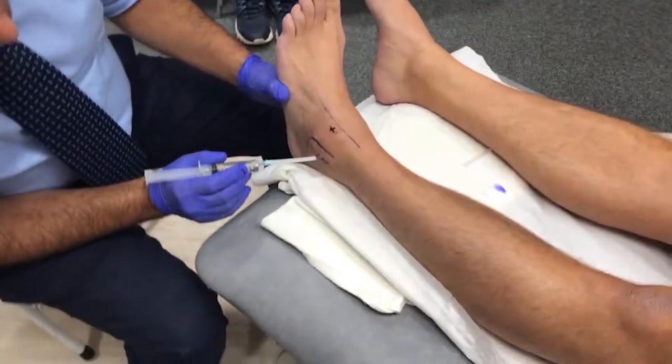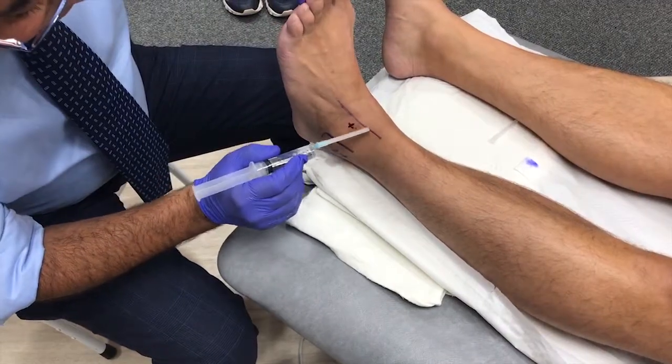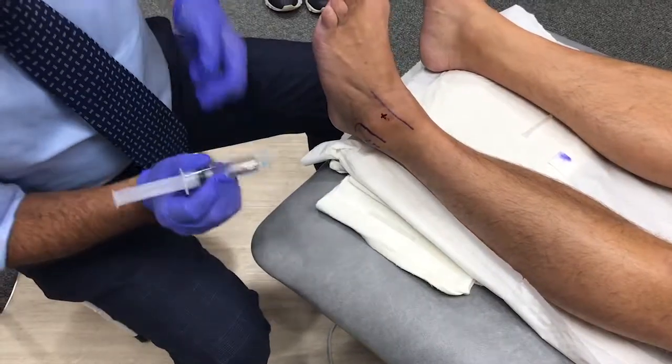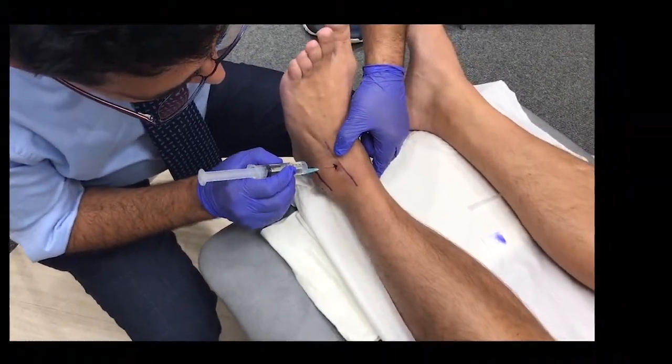Landmarks for the injection are the lateral malleolus, the extensor digitorum longus tendon, and the soft area just lateral to the extensor digitorum longus, as shown here by the cross.